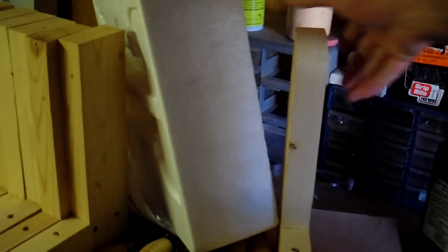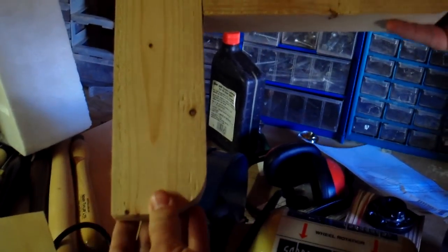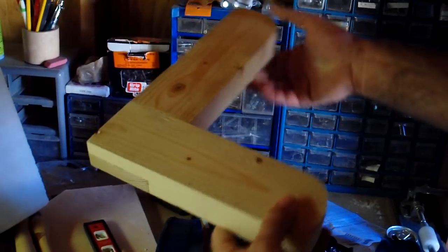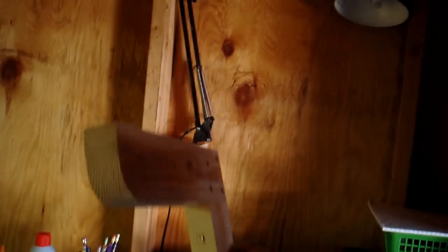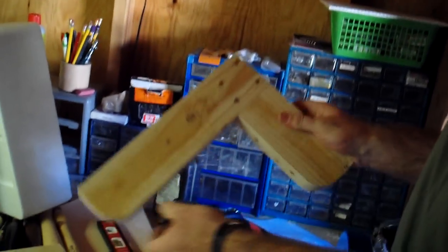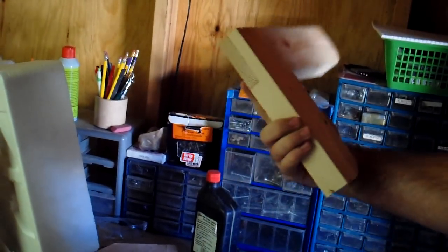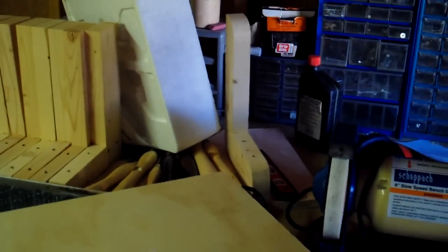These I saw on Jay Bates' channel. He makes five-dollar lumber racks out of two-by-fours, so I did the same thing — just a half-lap joint, rounded the ends off, and pocket-screwed it into the wall above the desk and maybe behind the lathe to hold lumber. The Jay Bates five-dollar lumber rack. We can put links to everybody's videos in the description.